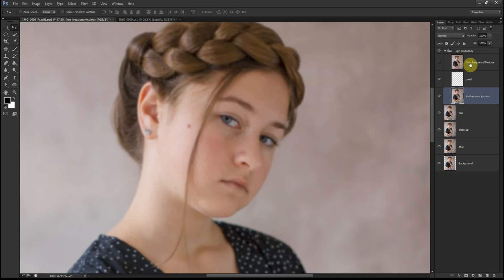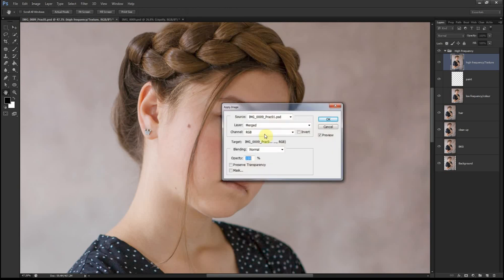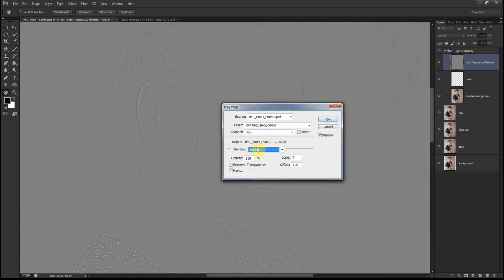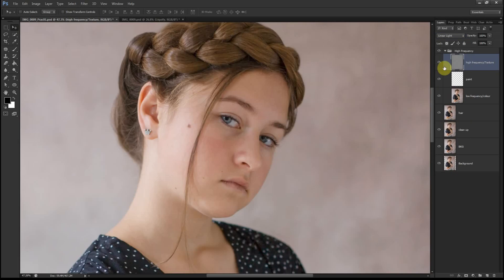Now we go to the High Frequency layer and reveal it again by clicking the eye icon. Go to Image > Apply Image. In the layer section, choose Low Frequency. Blending mode: Subtract, opacity 100%, scale at 2, offset at 128. Click OK. Then go to the blending mode menu and choose Linear Light. Once this step is completed, we can begin our cleanup.